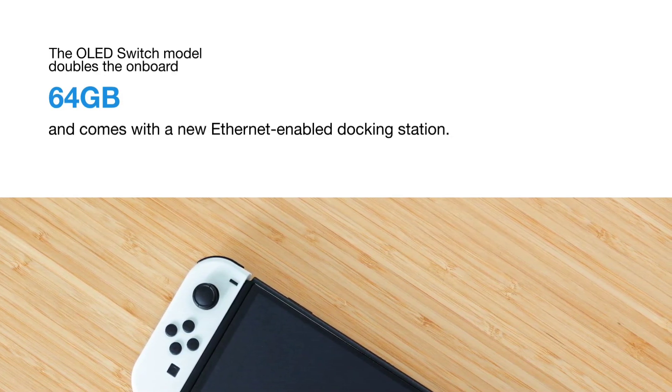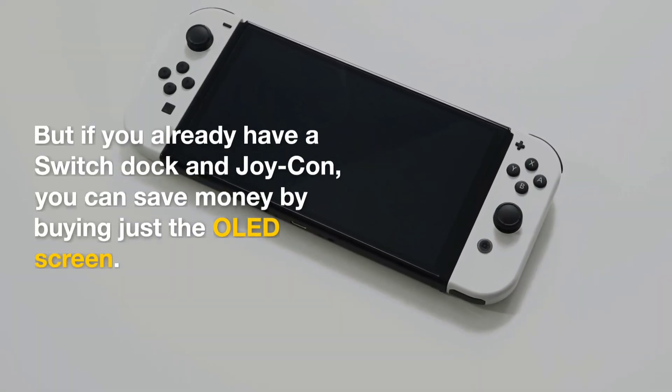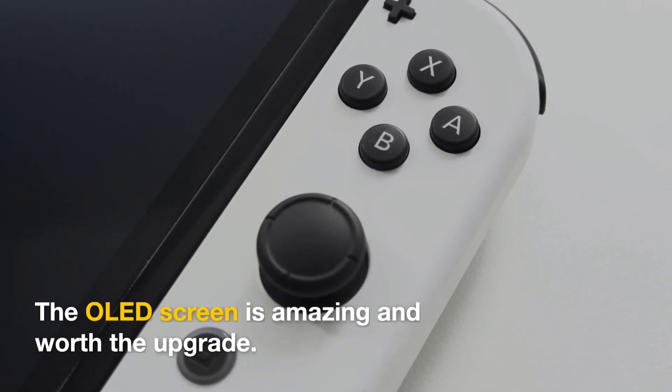The OLED Switch model doubles the onboard storage to 64GB and comes with a new Ethernet-enabled docking station. But if you already have a Switch dock and Joy-Con, you can save money by buying just the OLED screen. The OLED screen is amazing and worth the upgrade.